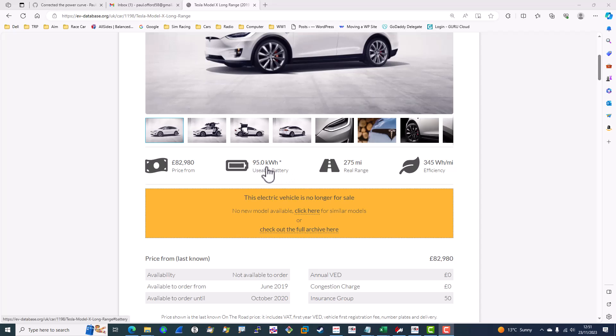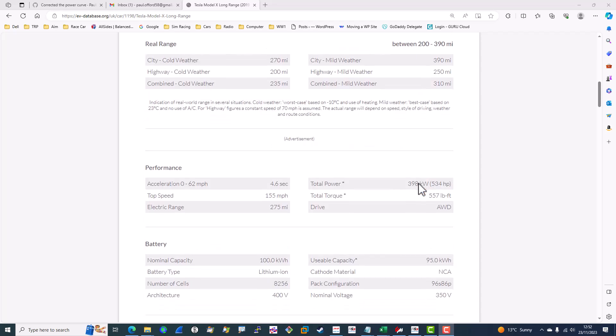Let's take a look at the spec of the car. It's a 100 kilowatt hour battery, but the claim is that 95 kilowatt hours are usable. It states a real range of 275 miles based on 345 watt hours per mile. When fully charged under normal circumstances it shows about 320 miles range. I would say 275 is fairly realistic as long as you drive reasonably and don't thrash it — 345 watt hours per mile is about what you'd normally get.